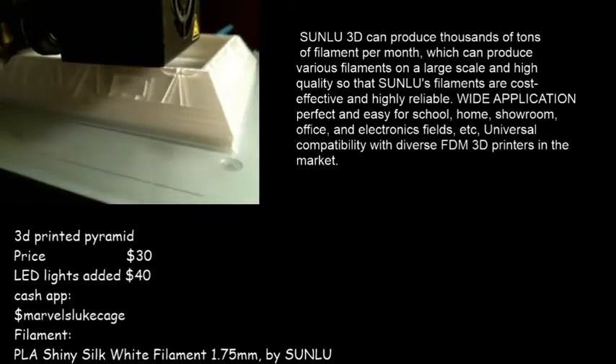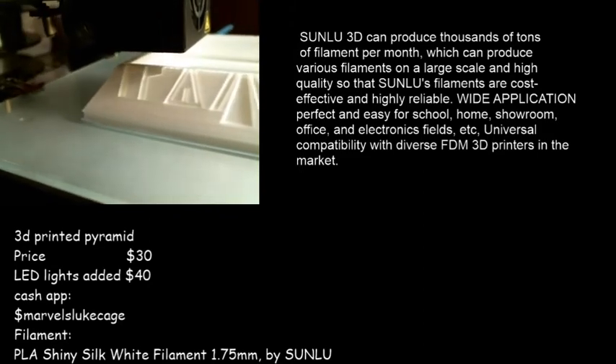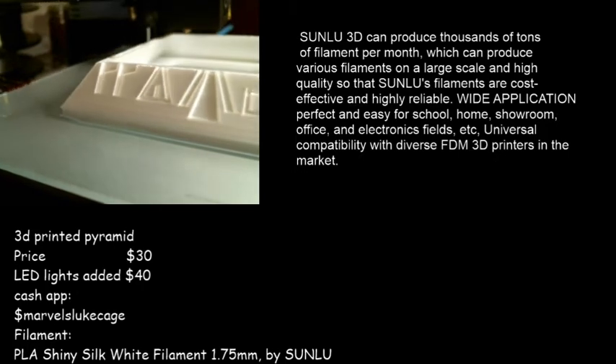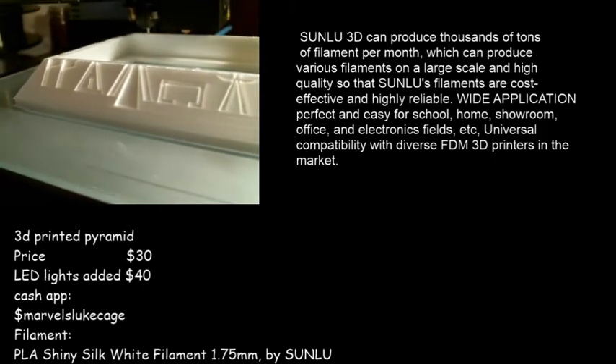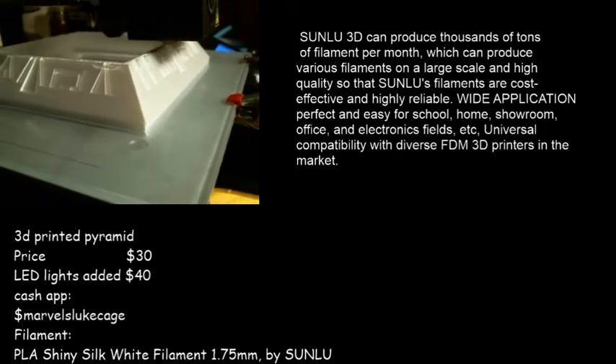That's another problem you're going to have with printing, but this one, as you can see guys, is looking good. That is shiny white silk — let me move it a little bit so you can see it better. Look at that, that's a good print.